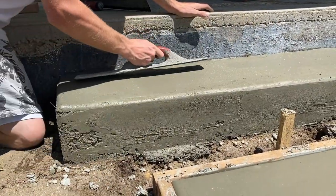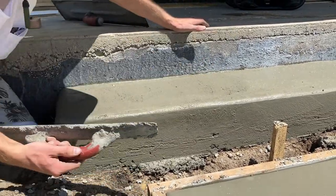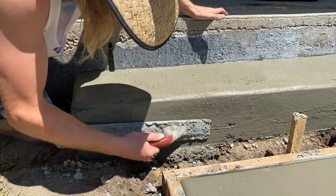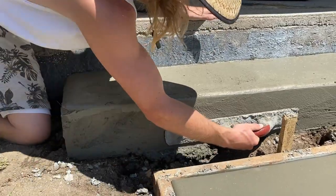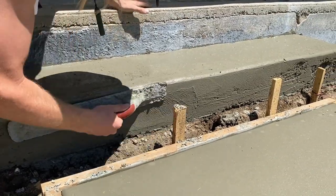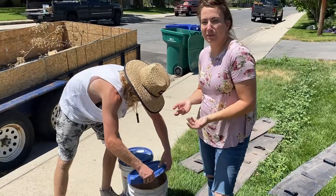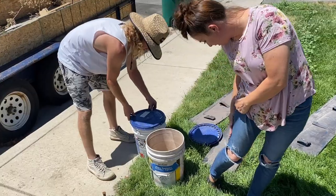What you can do is scrape some 'gravy' — that's the word for the wet cement — and work it in to smooth things out. We're going to stamp this so it doesn't have to be the prettiest, which is nice. Stamped cement is like the distressing on painted furniture — it covers a multitude of cement sins. You'll get a little dirty doing this.